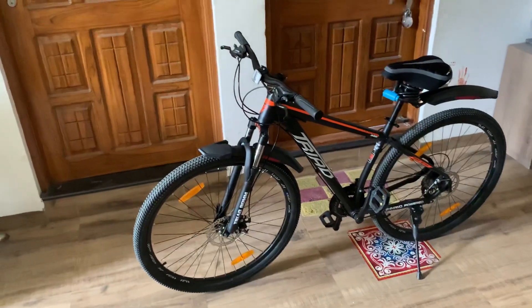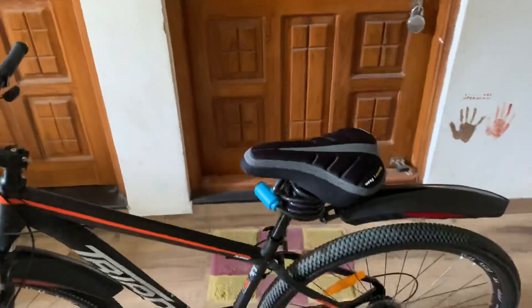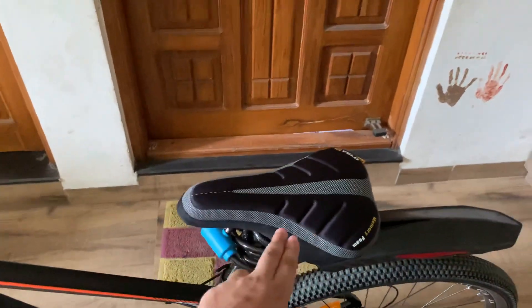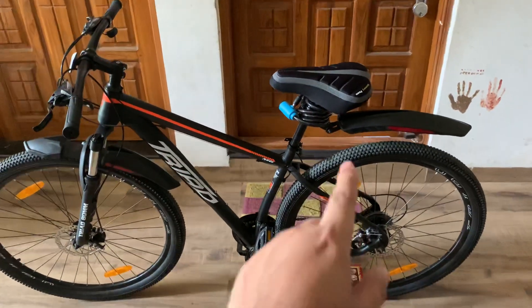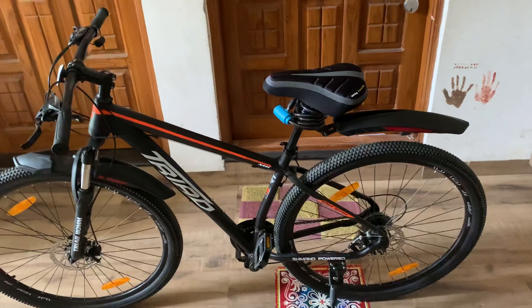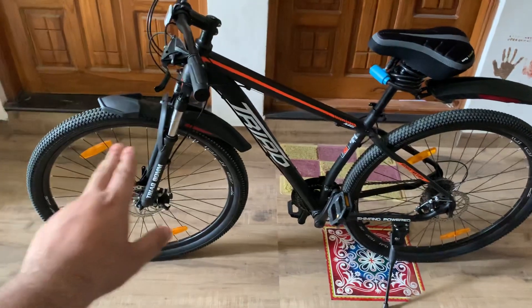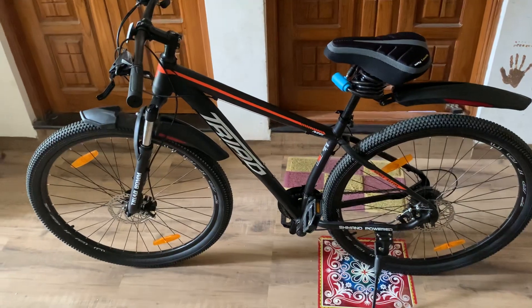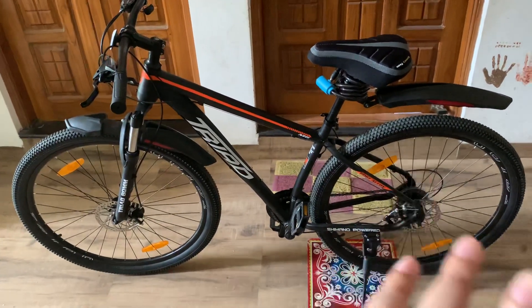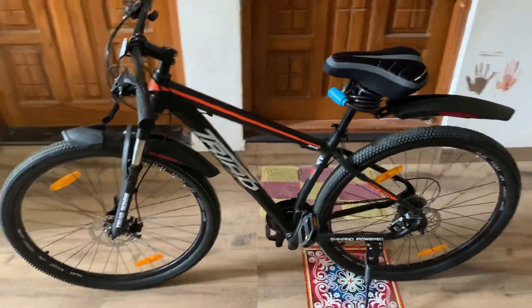So what did I do here? I have added a seat here. The original seat is a little bit hard — it's a little bit hard to ride on. So this is a fully gel seat that I added, which I guess costs around 700 to 800 rupees. The lock that you are seeing is not coming along with the cycle, and the mudguard that you are seeing is also not included. So basically when you order the cycle on Amazon, you will not get the lock, seat, or mudguard — you will get the body of the cycle and the mandatory components.